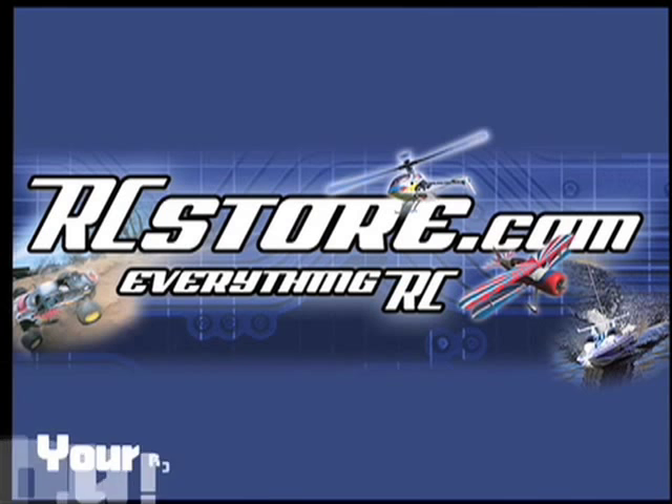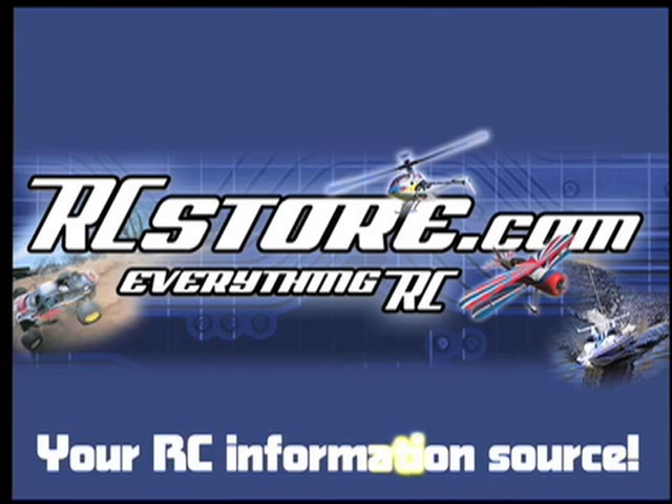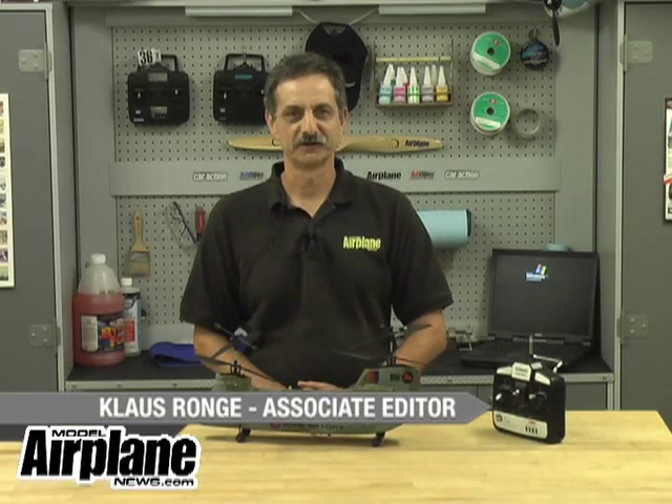RcStore.com, your RC information source. Hi, I'm Claude Sparange. Welcome to RCNet Air.